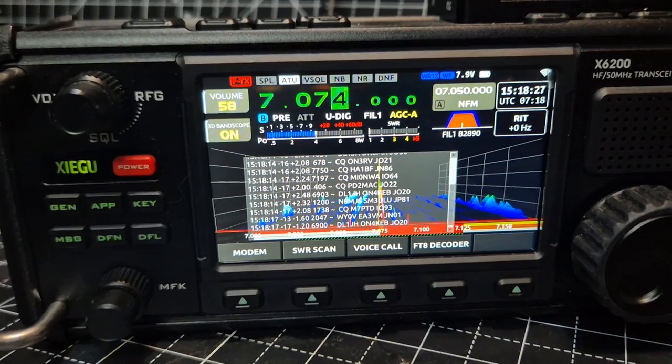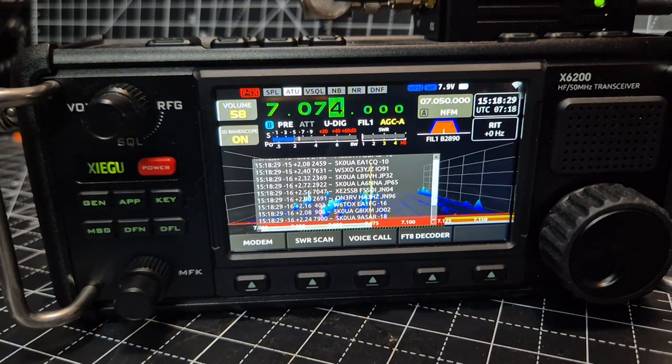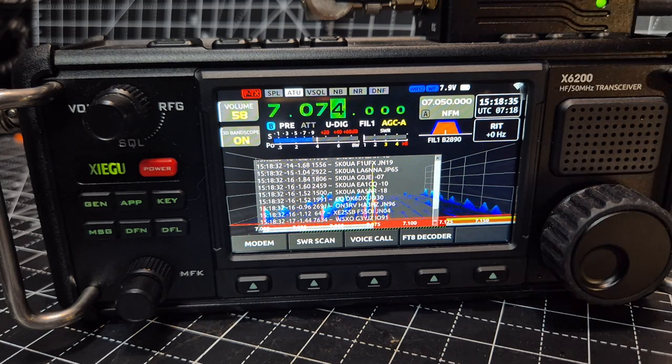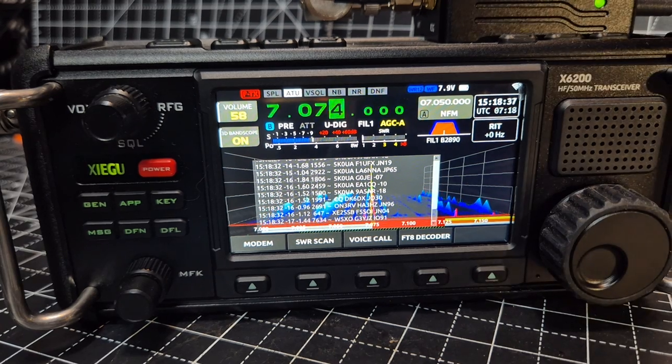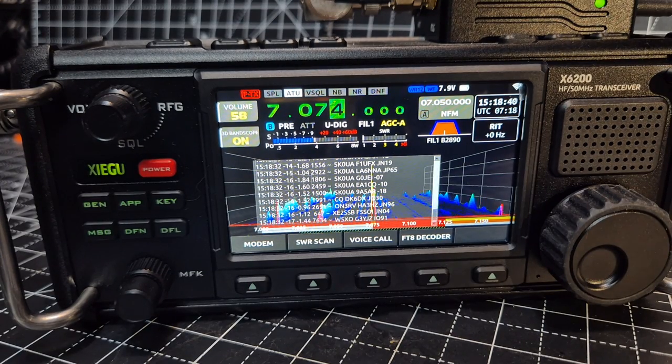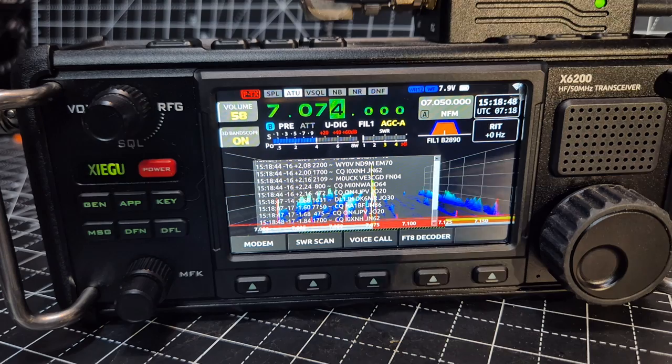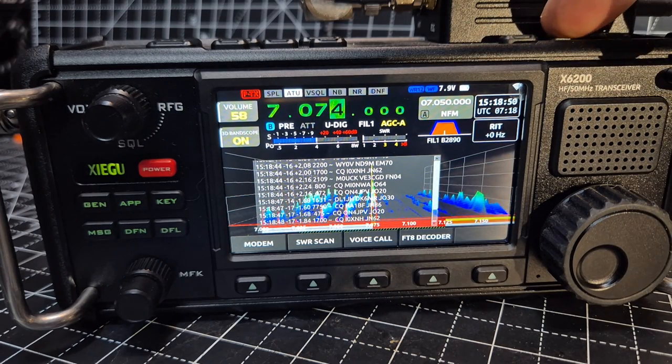It's been a bit of a patient wait to get to this, to be honest. Regarding getting the right firmware — apparently the battery is better now as well. It's a shame we can't transmit FT8, because you can on the Zygo X6 100 with the R1 CBU. Of course, you've still got a tuner.